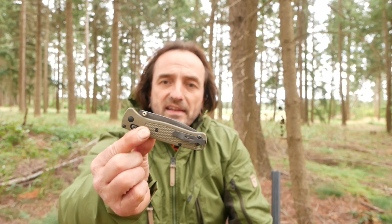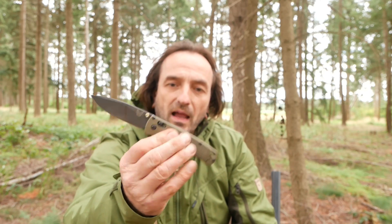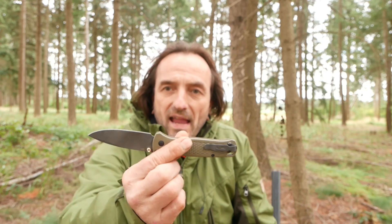Jetzt kommen wir zum Punkt. Benchmade — ich finde langsam Benchmade immer uninteressanter. Die xen sich hier auf dem deutschen Markt selber aus. Restriktives Händlernetz natürlich. Sie schützen ihre Händler, was natürlich für die Marke gut ist. Dadurch sind die Preise gleichbleibend und hoch. Man kriegt selten irgendwie mal einen guten Schnapp. Und jetzt sind wir dabei, dass wir hier ein Messer haben, was aus meiner Sicht sein Geld nicht mehr wert ist. Er hat zwar S30V Stahl, aber hier drin sind keine Platinen mehr. Das ganze Ding ist mega billig gemacht.